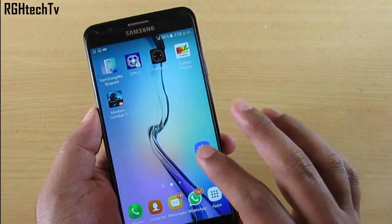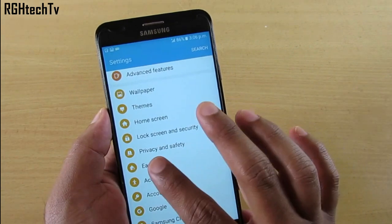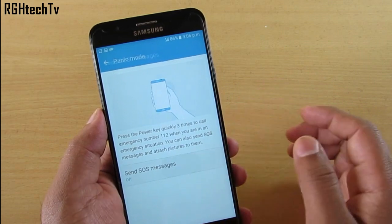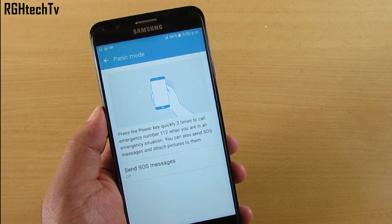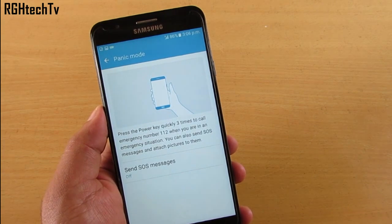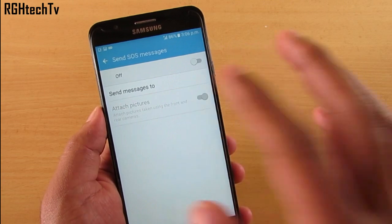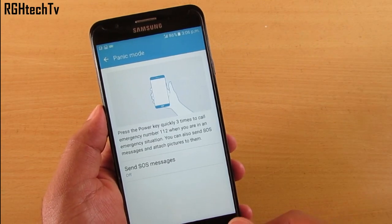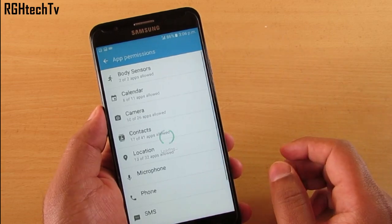You can triple press the Power button to send SOS messages. For that, go to Settings and enable Panic Mode — go to Privacy and Safety, then Panic Mode, and enable Send Emergency Messages. If you feel unsafe or are in an emergency situation, this feature will send pictures from the rear and front camera to a selected contact. You can choose the contacts to send the message to.